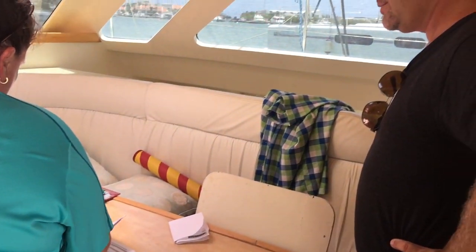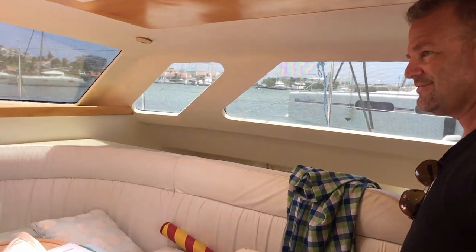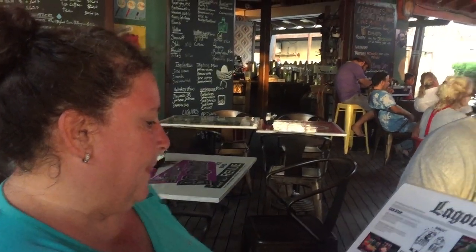That should give you everything you need to get it documented. Awesome. When the work was done, we managed to get to the popular cruiser's hangout, Lagunis, for some food and drink before we set sail the next day.